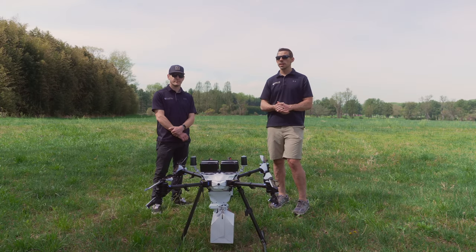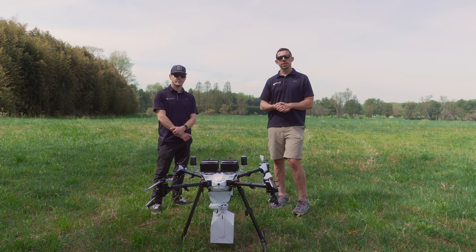Everything we're going to be demonstrating today is in full production and available for purchase now. So first, let's dive into the tech.